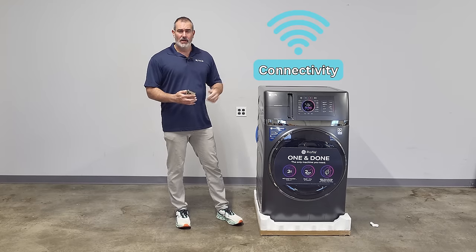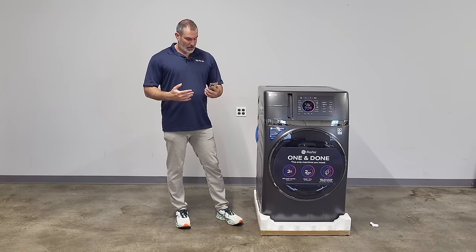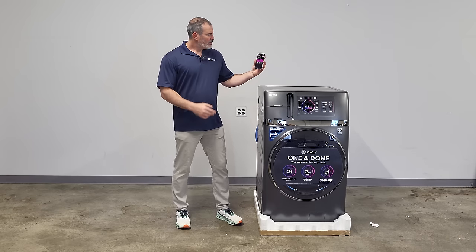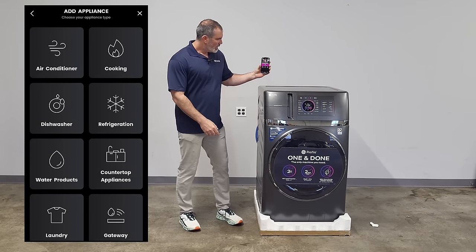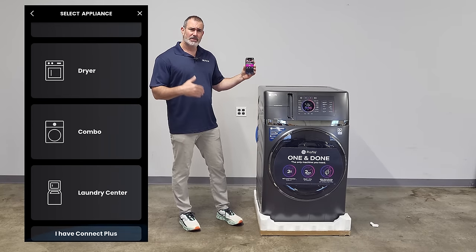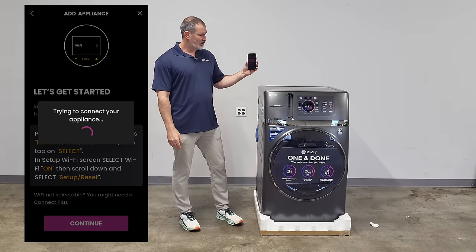Let's talk connectivity — very important with these new modern appliances. I like to say connected rather than smart. It makes your life easier. You download the GE Smart HQ app and click add an appliance. It steps you through a few steps setting up your home Wi-Fi network. It connects in under two minutes — very easy to use.